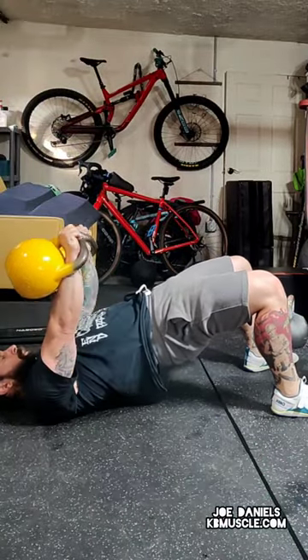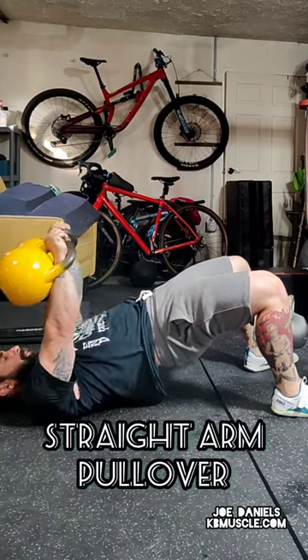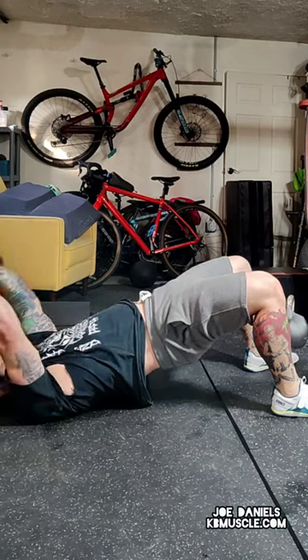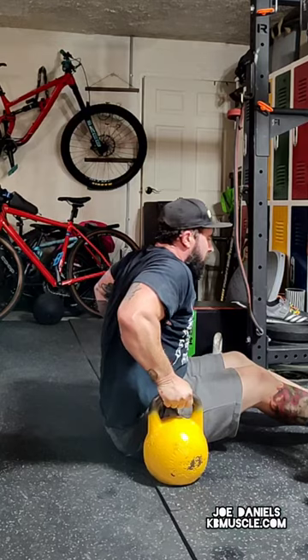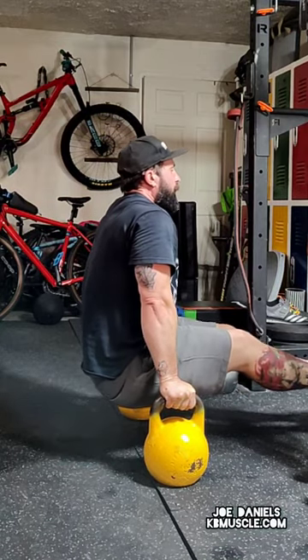You're going to come down and do an alternating bridge press — lift up your hips, alternating press. Then you're going to do this slow, straight arm pullover until the bells come close to touching the ground — be careful with that. Not a lot of people are ready for doing 70 pounds there. Back to the L-sits, and you can repeat that for as many rounds as you like.